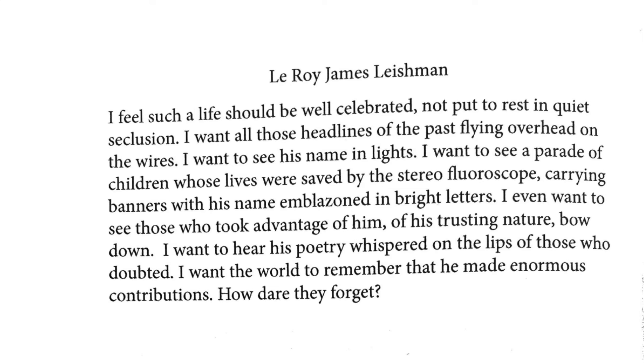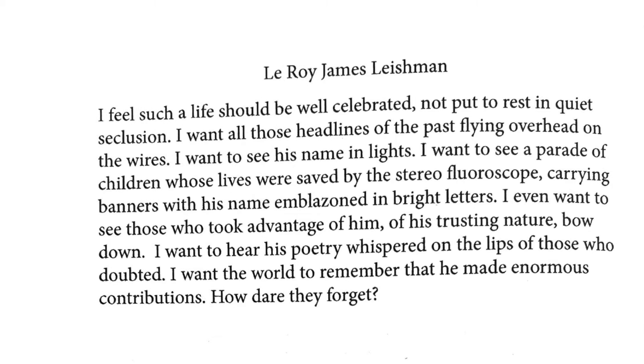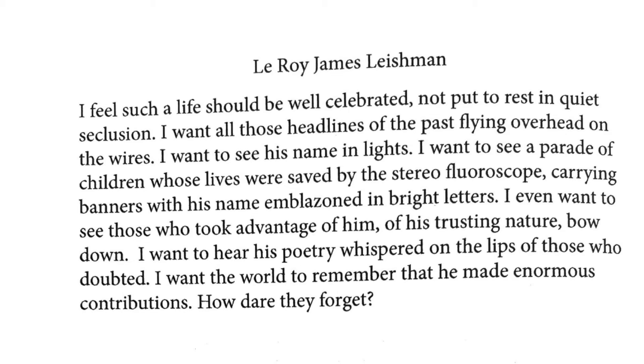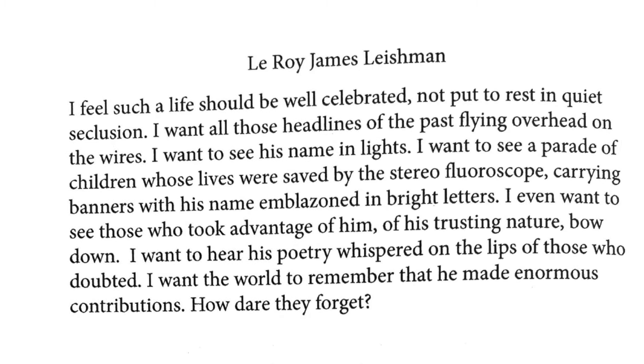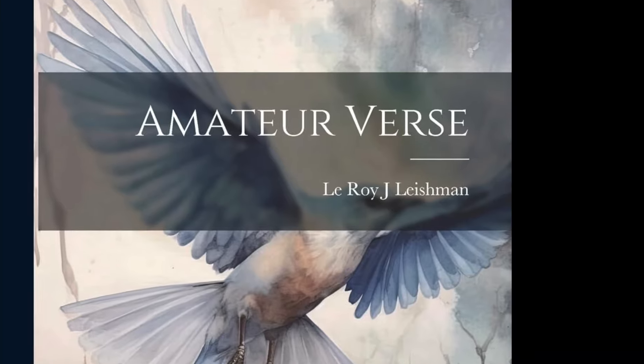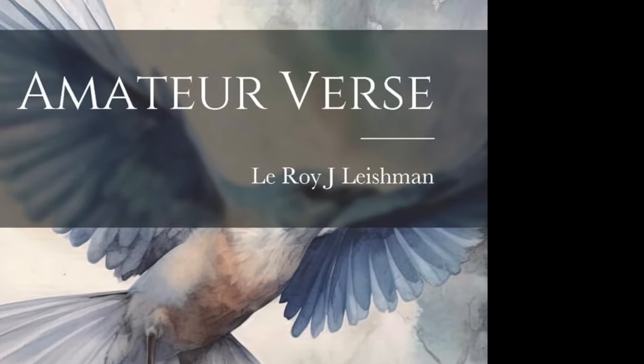Listen to some of the last lines of this book: 'I even want to see those who took advantage of him, of his trusting nature, bow down. I want his poetry.' Oh yeah, he also wrote poetry. Anyway, back to the Little Marvel Adder.